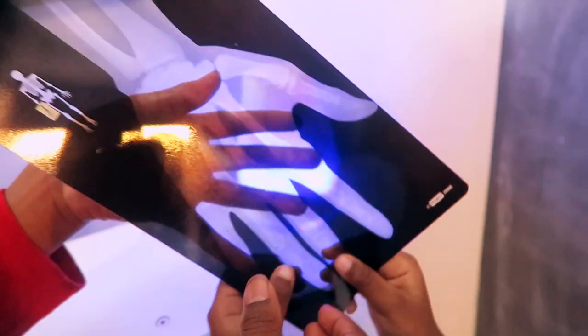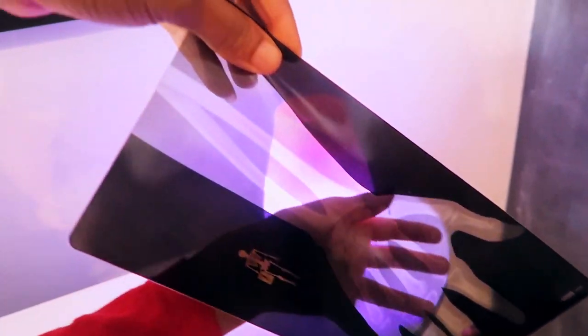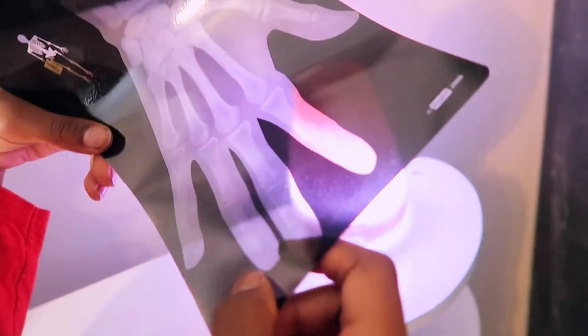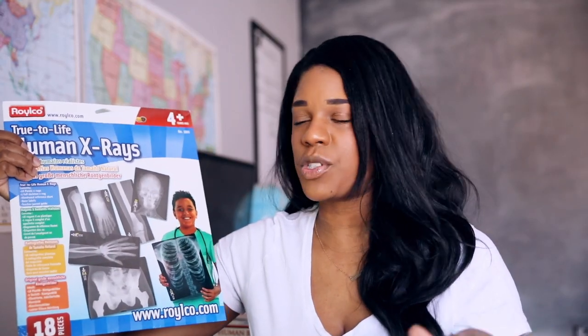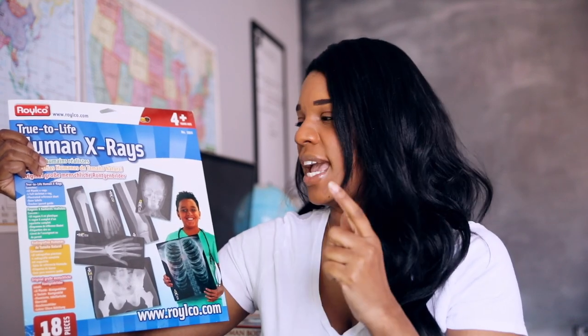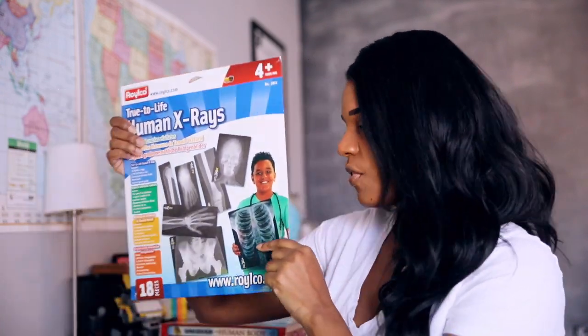So we just improvised — a lot of the time we looked at the x-rays in front of the light from our essential oils diffuser. You just have to use what you have; it worked just fine. You can kind of still see it — the different bones inside the hand — and this is how the doctor can see inside the body. We also used them flat on the tables and went through and labeled some of the parts. That was fun to have these.